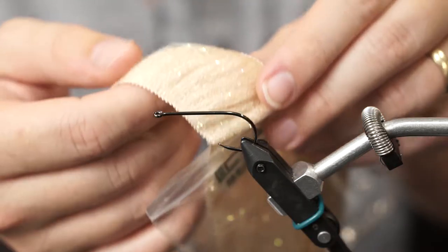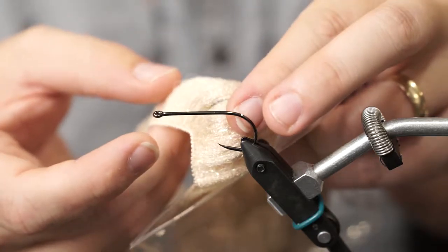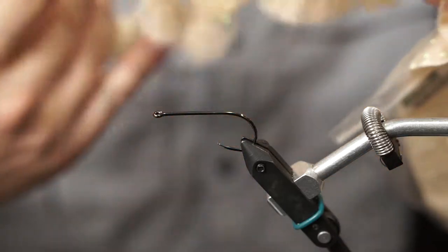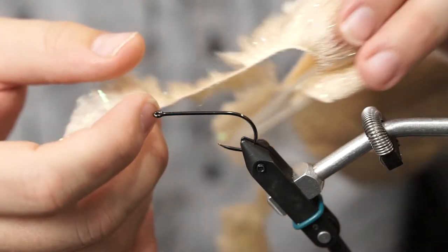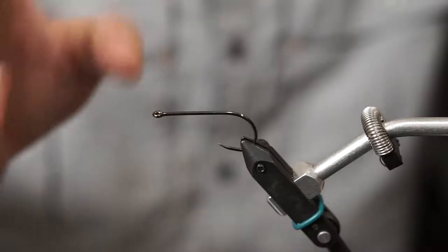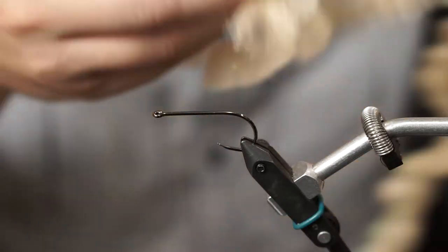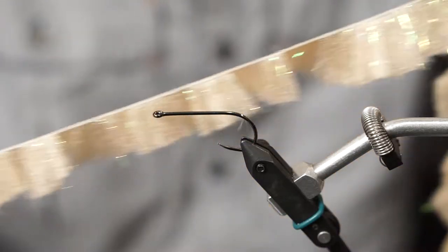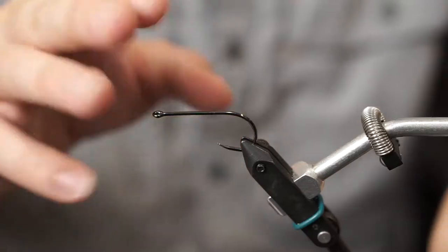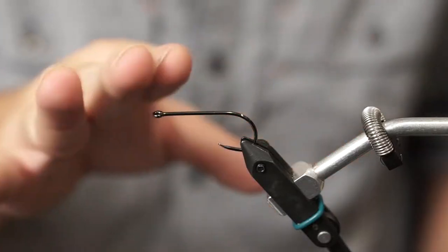Typically when you get it in a package, you'll have both ends sewn and a solid middle. For this fly and most flies you'll tie with this material, you simply cut the material down the middle, so rather than one piece you have two long pieces, and we're going to tie with just one strand. I have close to a foot of material and I'll end up putting several inches around the hook — more than you might think. Make sure you've got plenty of room to work with.